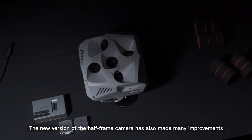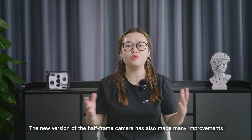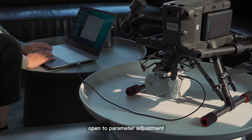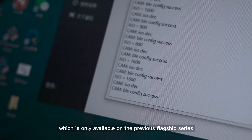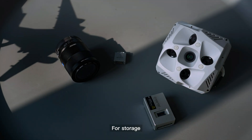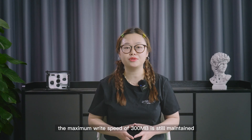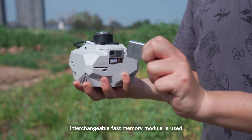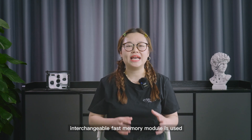The new version of the half-frame camera has also made many improvements. The new Type-C interface and open-parameter adjustment, which was only available on the previous flagship series, are now included. For storage, the maximum write speed of 300MB is still maintained and a more integrated interchangeable fast memory module is used.